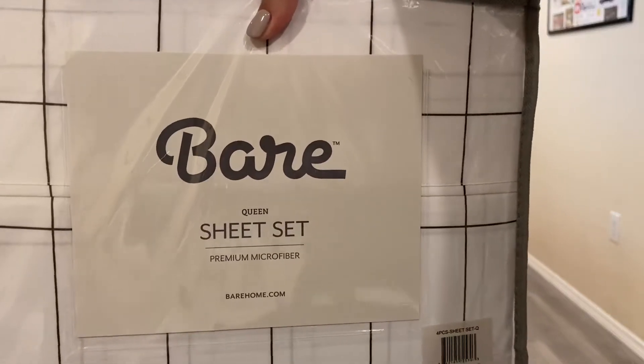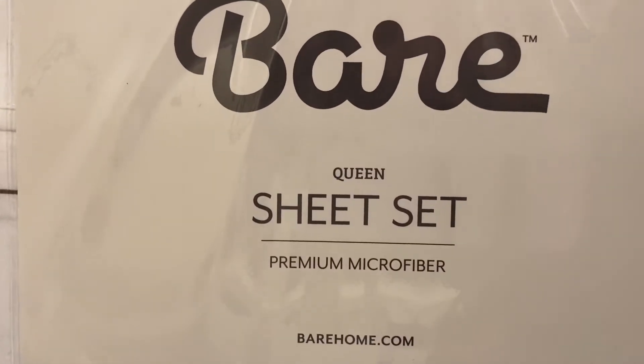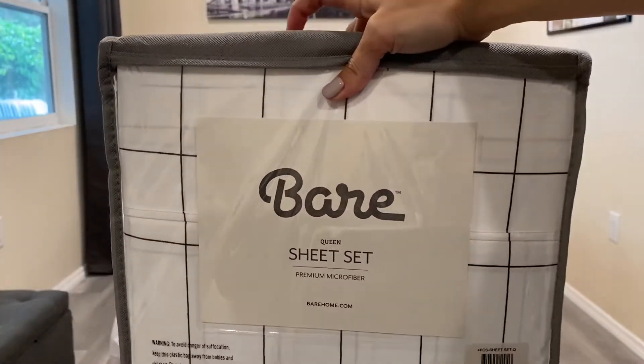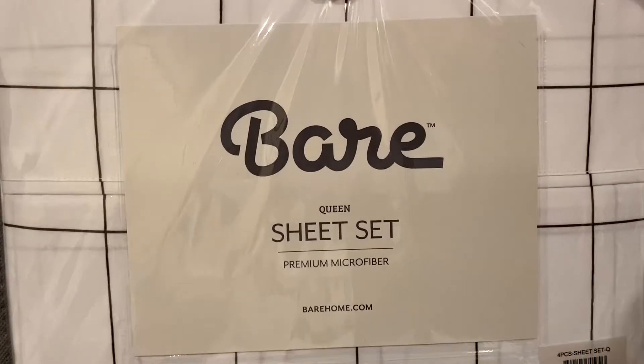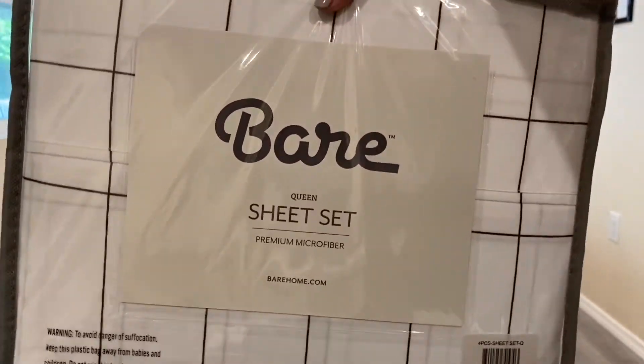Just got the Bear Queen Sheet Set. This is a premium microfiber that comes in the color white and has a grid square design. Let's go ahead and get it open and see how it looks.